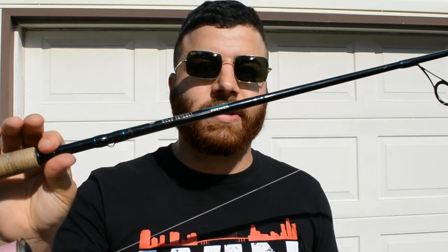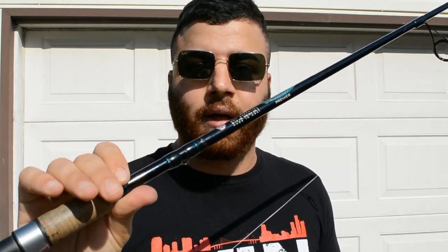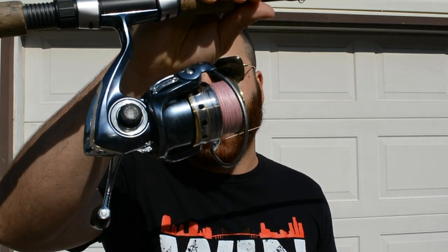Use a 25 size reel and you want 6 to 10 pound braid. If you're looking to get a little more distance in your cast use a 7-foot rod. If you want a little more sensitivity you can use the 6-foot-6, which is what I like to use. This right here is a St. Croix Premier — I love this rod, it is very good for its price and it's extremely sensitive and light. I also use the Pfluger President, a very strong, very reliable reel in the 25 size.